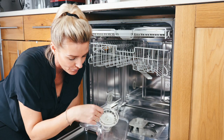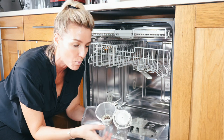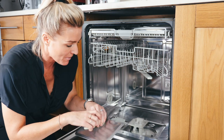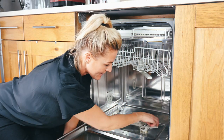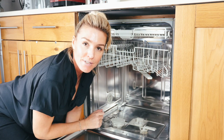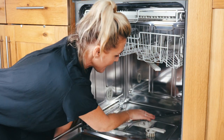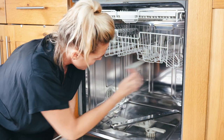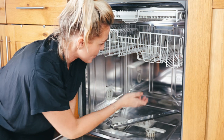Take the filter up to the sink and give it a good rinse when it's open like that — rinse it with hot or warm water. Then put it back in, making sure the arrows are lined up and it's secure. Put your lower spray arm back in — that's all you have to do. Make sure it's moving freely, which it should be.